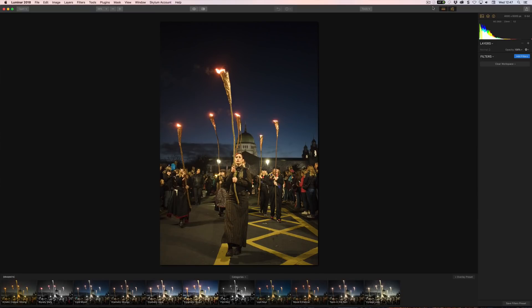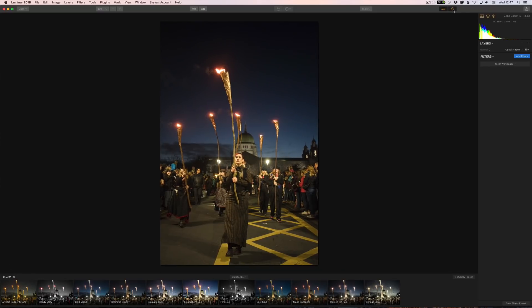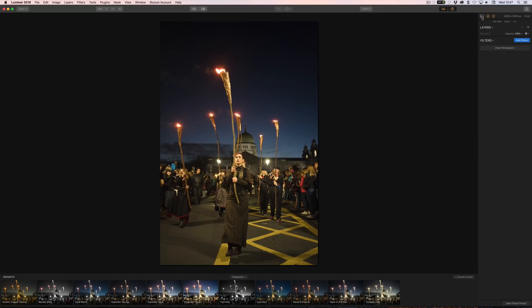Let's have a look at some of these new features and layouts inside Luminar 2018. As you can see, it does look quite a bit different — everything is a little bit neater, things are a little bit smaller. The tools which were on the side are now repositioned, and you can still turn on and off your presets and the settings panel. Inside the settings you can turn on or off the histogram, the layers, and the information.